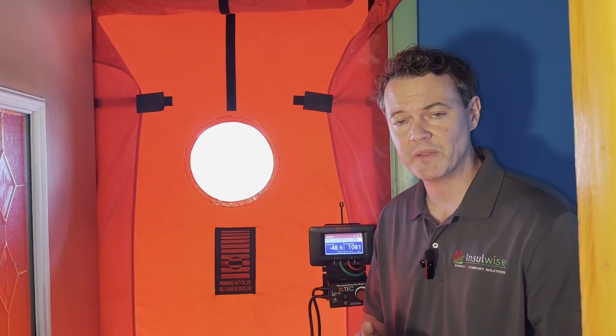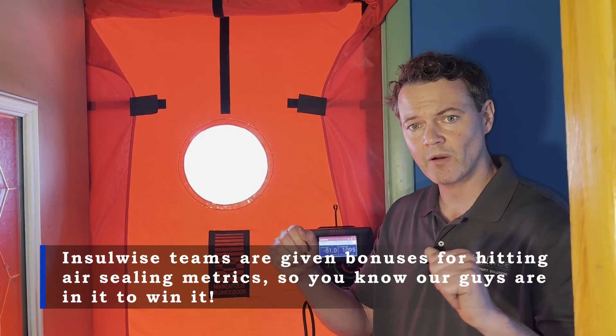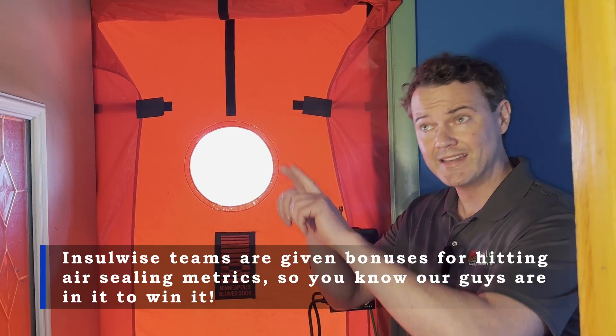The scopes we're going to be doing here are spray foaming the rim joists down in the basement, air sealing and insulating the attic above, and also installing a series of intake vents up on the roof to balance the ventilation in the attic.